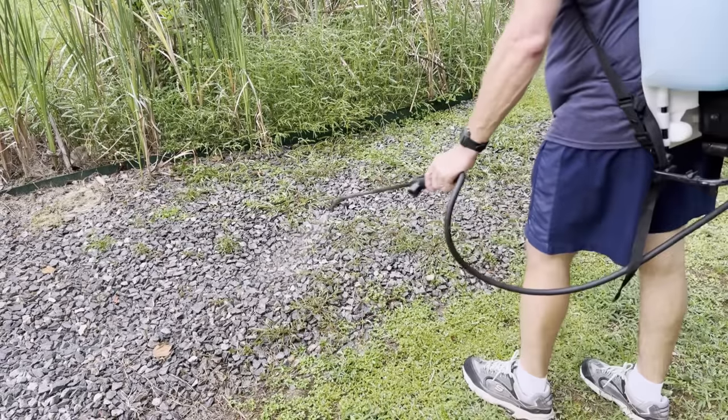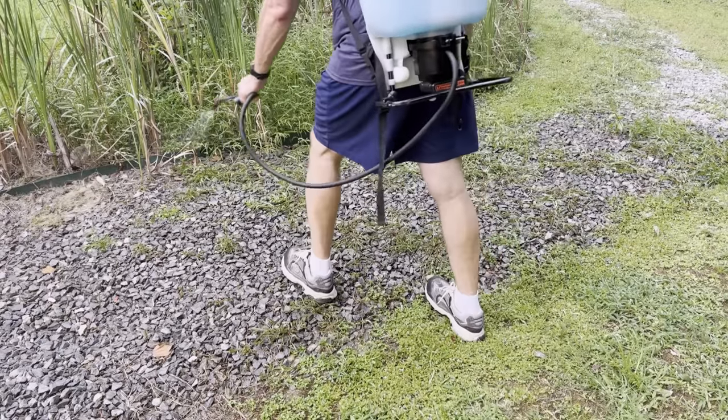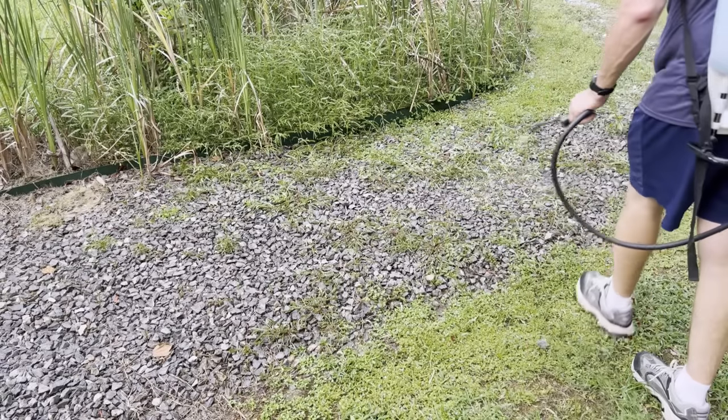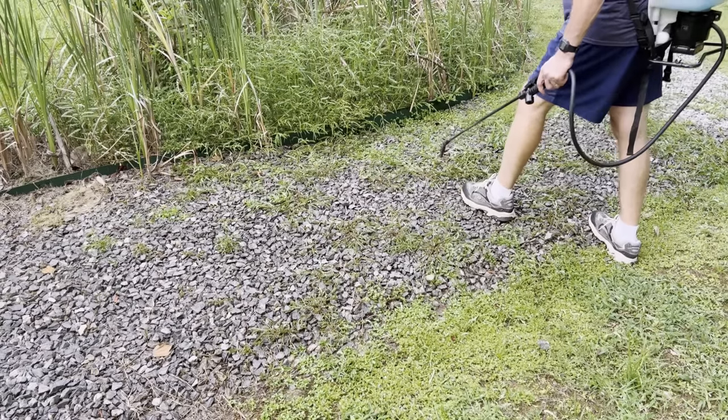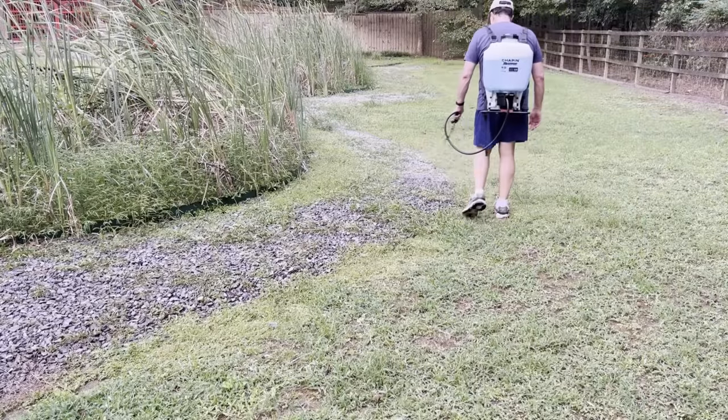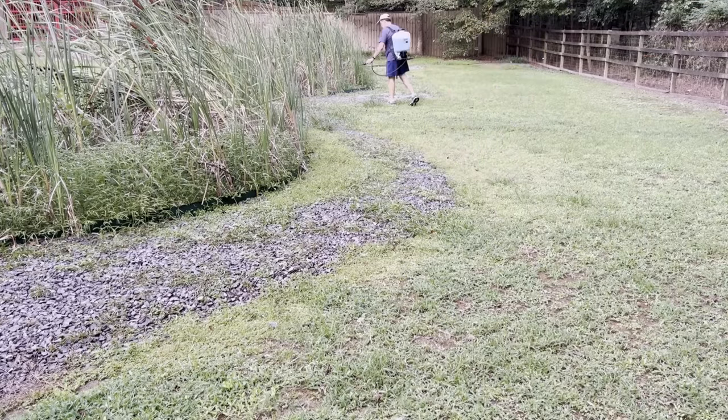I'm just going to start by spraying on the walking path and make sure I get it there. I don't want to spray any of my cattails — I've been cultivating them for many years. This walking path is probably the worst one because it receives full sunlight; some other paths aren't nearly as bad. Lots of sunshine and therefore lots of weeds. So I'm double spraying it to make sure I get it all. I can really smell the vinegar — it's very strong.